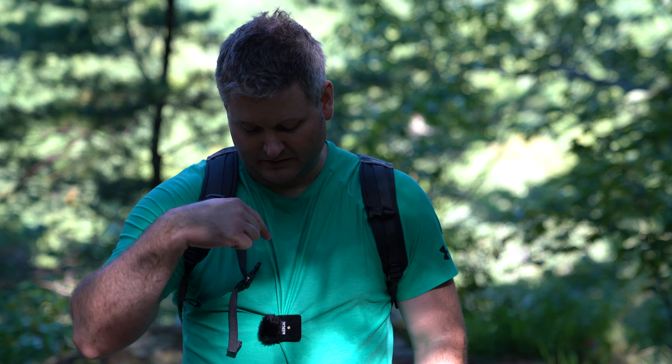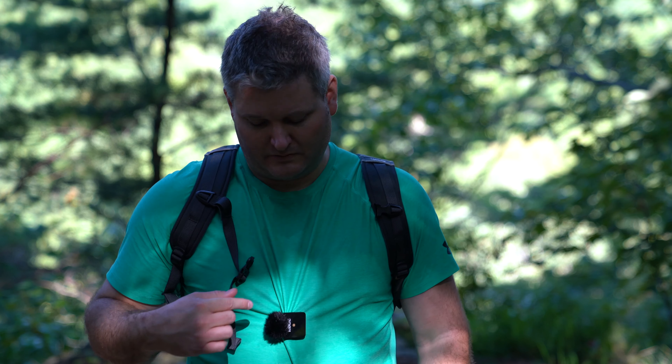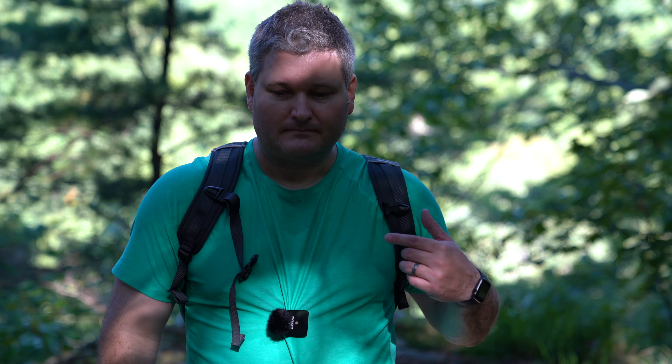Also linked in this video's description is the Rode Wireless GO lavalier mic — a mic that plugs into this unit. You could clip the transmitter to your belt, put it under your shirt, or along your waistline, and run a lavalier mic up to your shirt for a more discreet recording. This setup is pretty noticeable, which I don't care about out here filming in the wilderness, but if you wanted something more professional you could use the optional lavalier mic. Expand the description and click the link — I'll be doing audio tests for that as well.